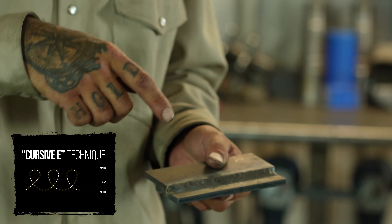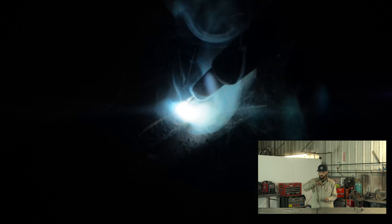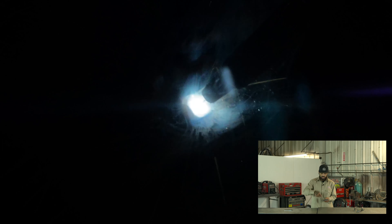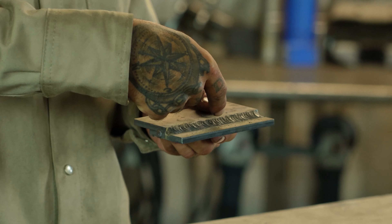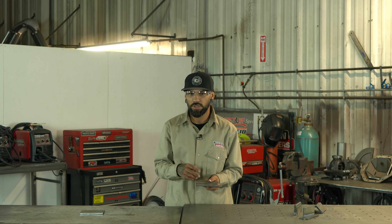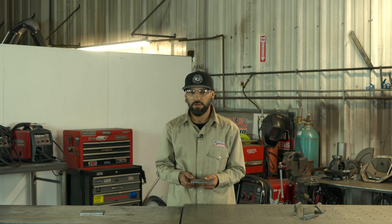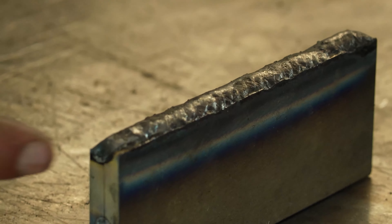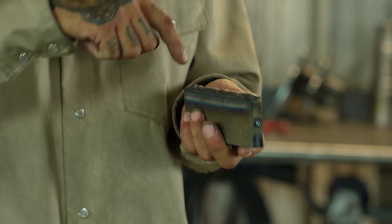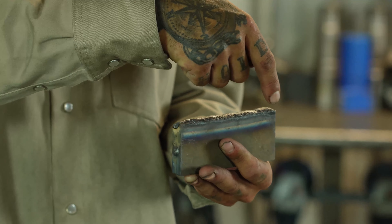A lap joint is when one piece of material is underneath and the other piece actually overlaps the bottom piece. We're using quarter inch material here, so I'll start on the bottom plate and actually wrap my bead up and around — kind of doing more of a cursive E. You want to focus on diving into the corner and getting good penetration each time you go around. As I'm coming forward I'm watching my wire dive into that corner, watching it penetrate, then wrapping it back up and around, eating around the top, coming back down into that corner, and up and around.